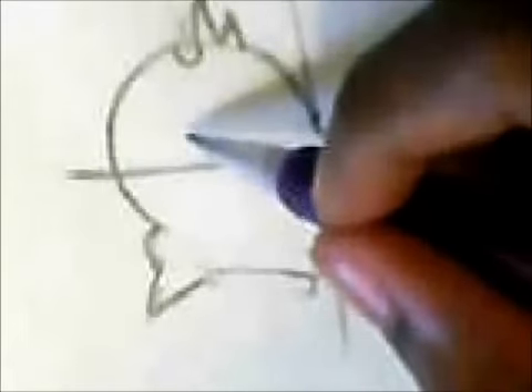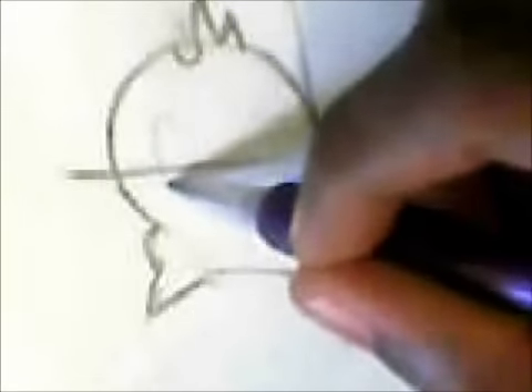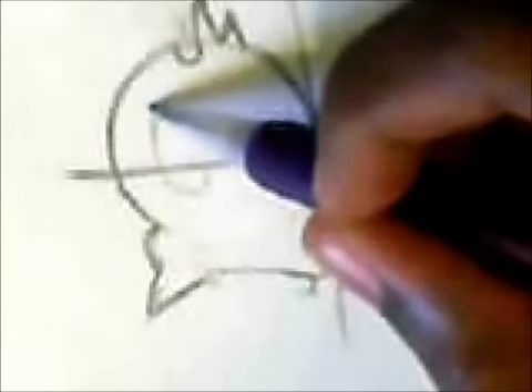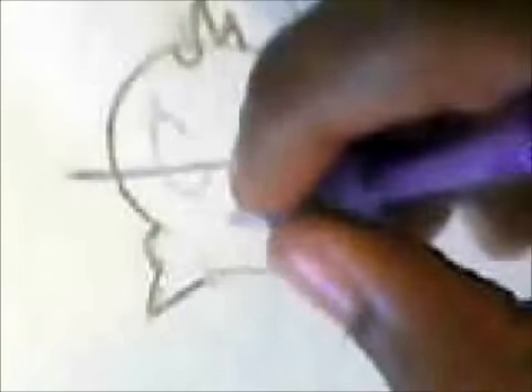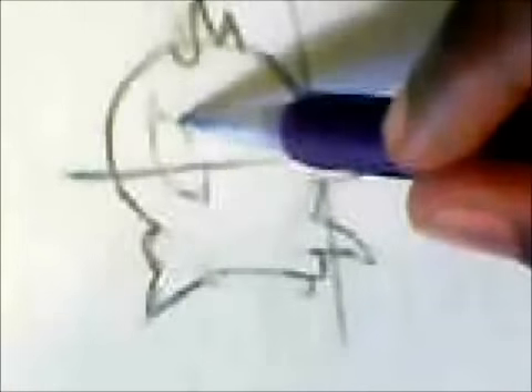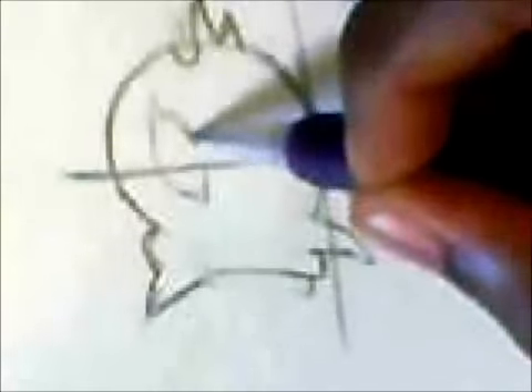Now we're going to draw the ear. Pretty much start with a C shape. Then you want to add in a triangle, and on the bottom add another triangle. After you've added your triangles, go back to the C shape and copy the outside.